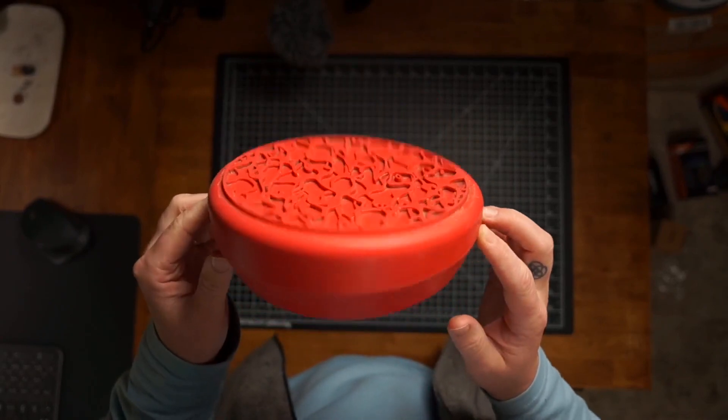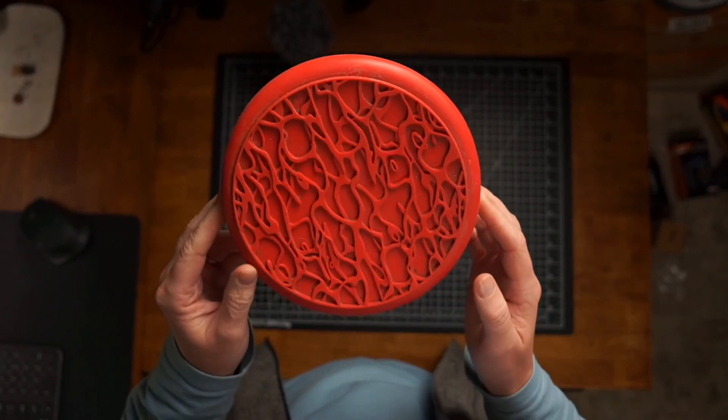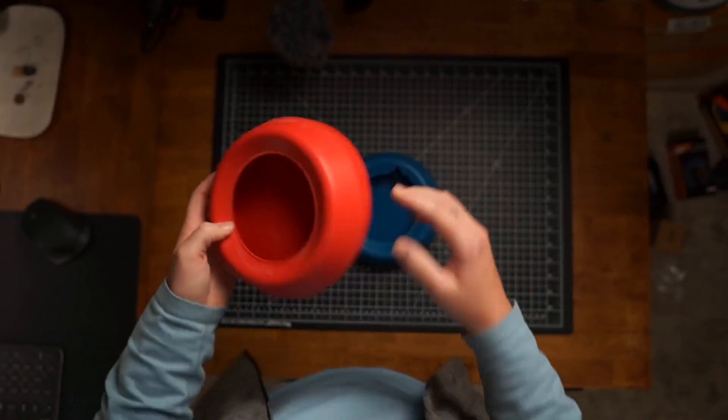We haven't cleaned them since that road trip. We use these in the car, different little weekend trips and stuff. We'll take these camping and everything.